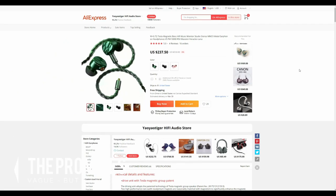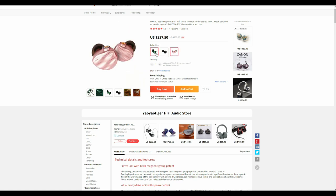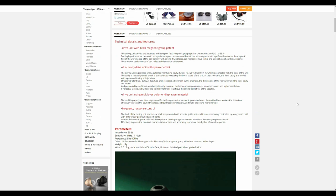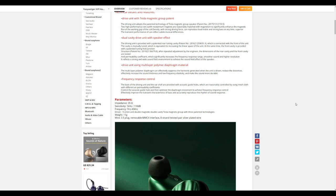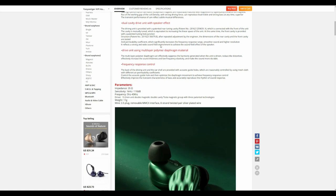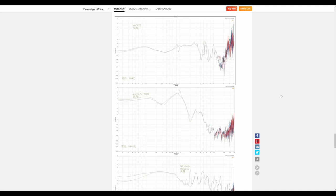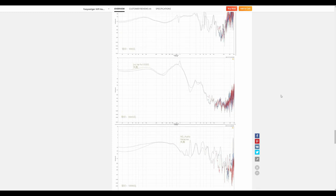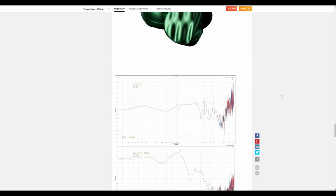First and foremost, WG promises that the T2 uses Tesla Magnetic Drivers. They claim this will reproduce loud treble and strong bass at any time. They say that the T2 will reflect subtle musical differences. There's a lot of marketing lingo to wade through. WG says that the T2 will present smooth sound, high resolution, and a wide sound field, claiming all of this will result in a performance similar to that of speakers. Surprisingly, WG does provide a frequency response graph with comparisons against a few other IEMs. I cannot speak to the efficacy of the measurements, but it's nice to have something to look at. The T2's graph suggests a lazy U-shaped signature with a significant upward deviation outside the 20kHz range.